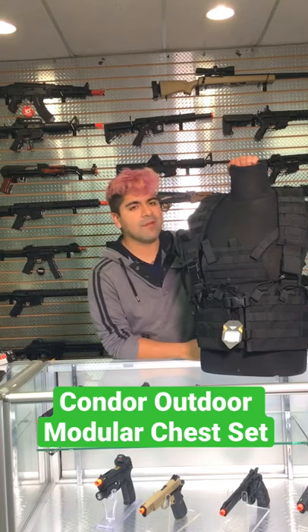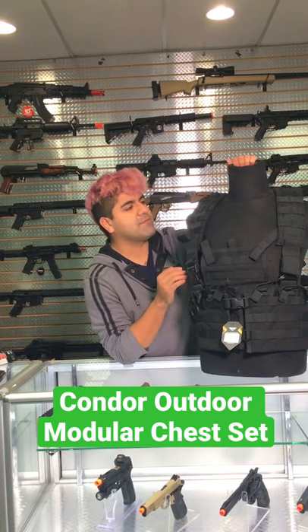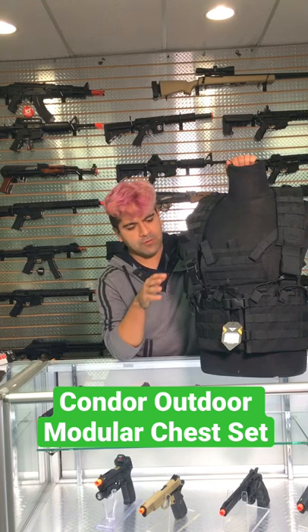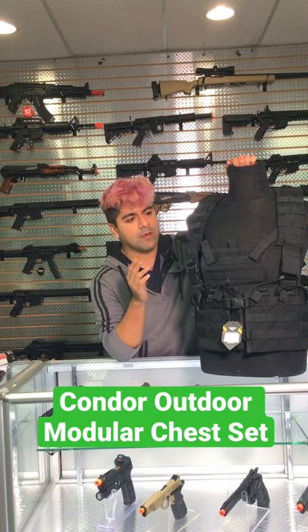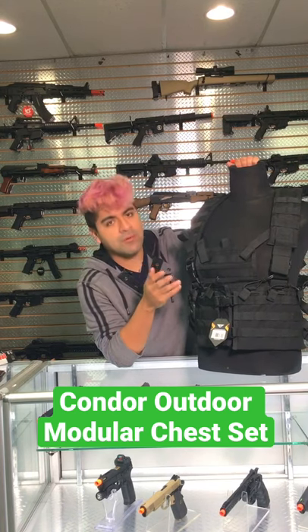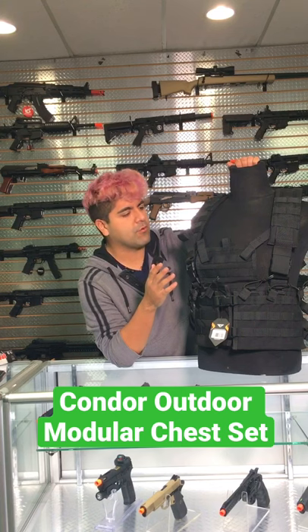What's going on, boomers and gamers. Today we're talking about another piece of tactical equipment — this is going to be the Condor Outdoor Modular Chest Set. It's going to take a few hints from what I've seen from the Rhodesian chest rig, but what I like about this one is that it's actually a little bit more modular. It seems like you can go on and do a little bit more with it.